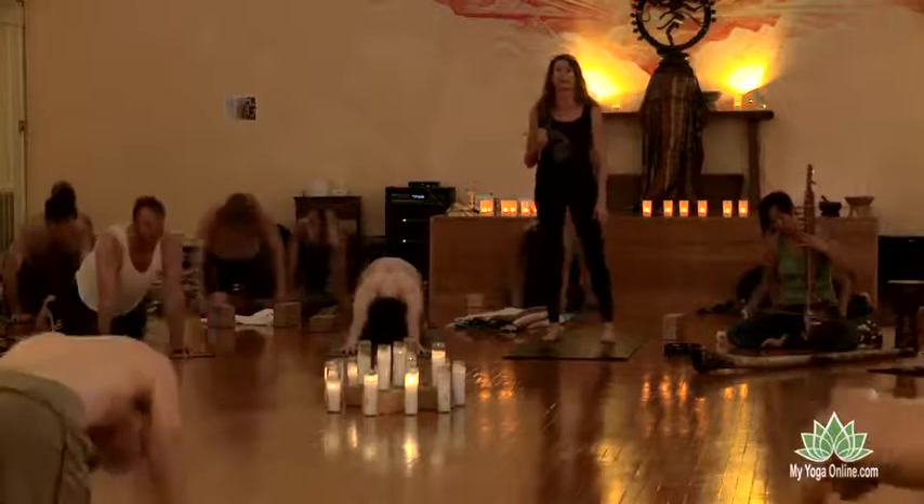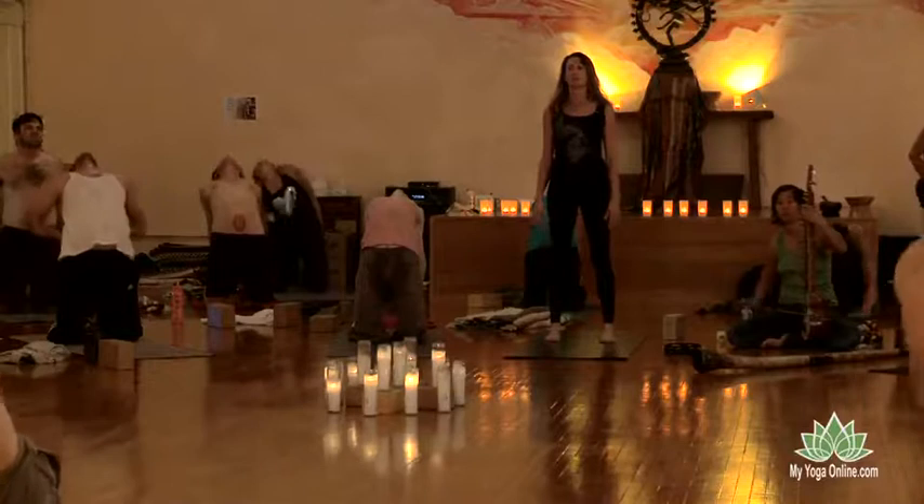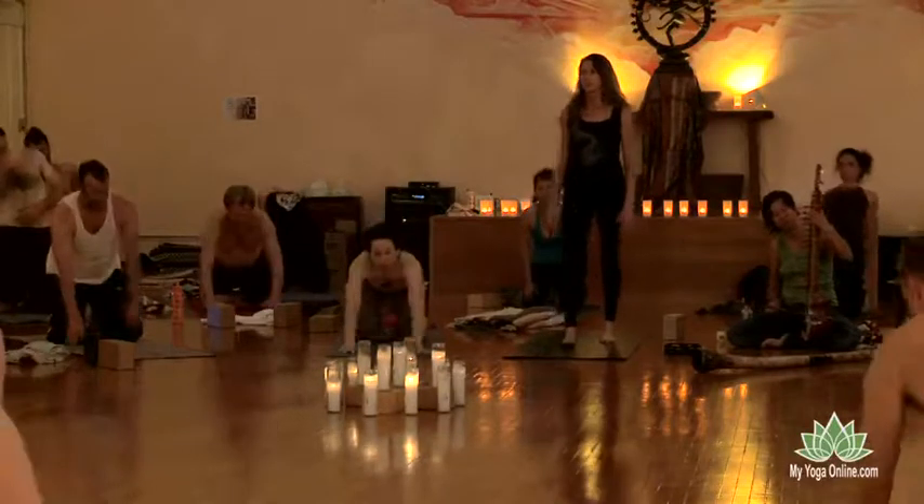A form of ustrasana. You can be small, keeping the hips down, just arching up through the heart. Exhale. Chin to the chest. Belly draws in. Bring yourself to downward facing dog.